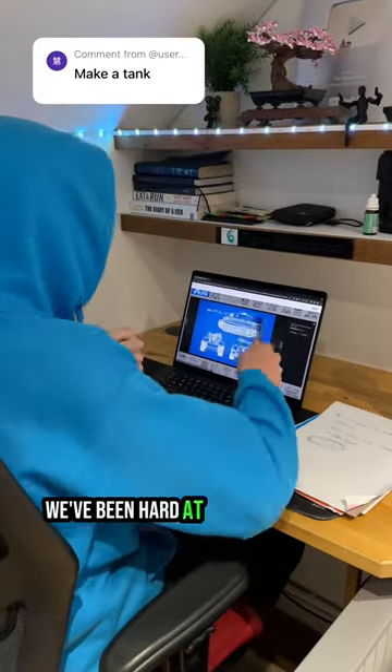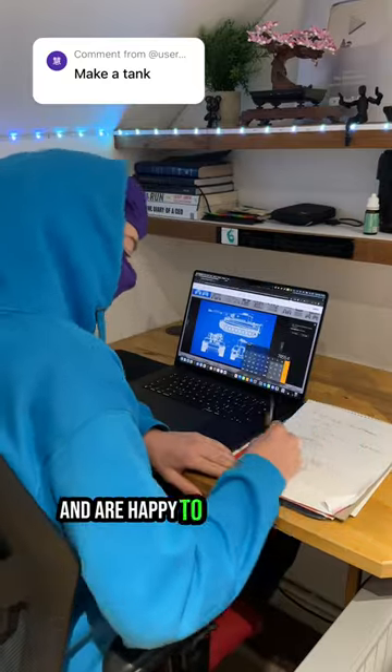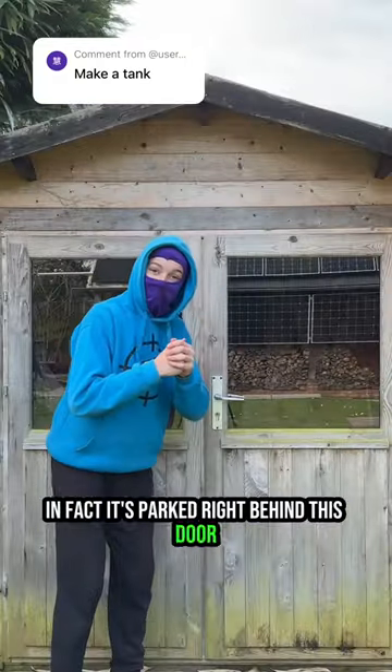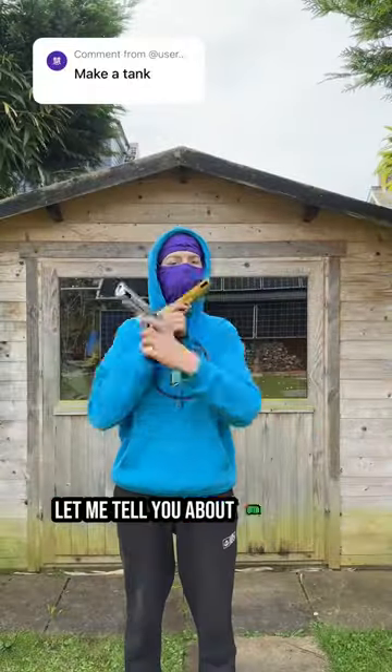Anyway, we've been hard at work these last couple months and are happy to say the tank is finally here. In fact, it's parked right behind this door. But before we show you, let me tell you about our newest model.